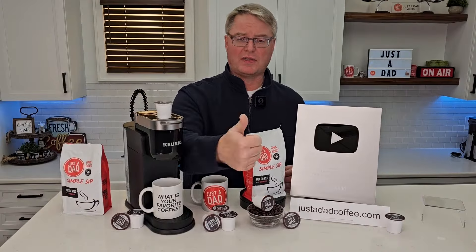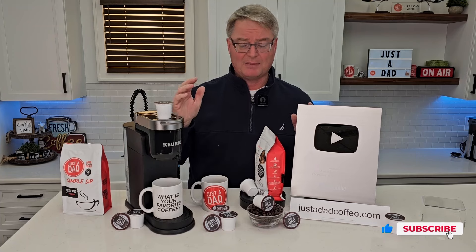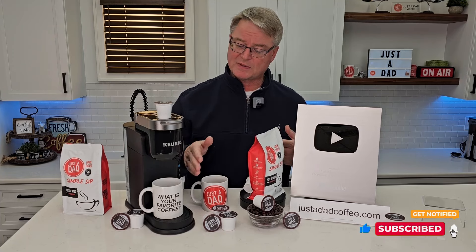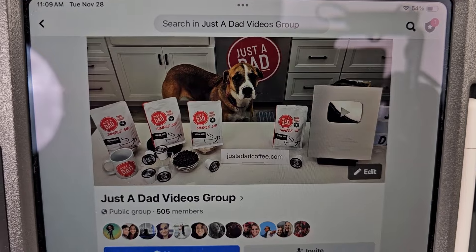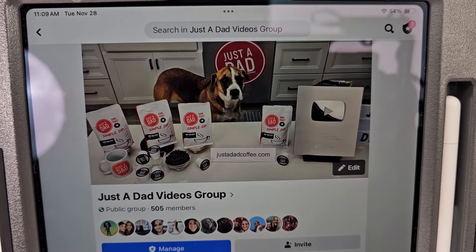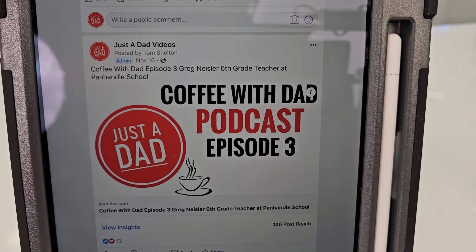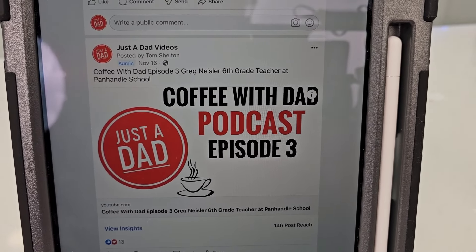You can purchase the coffee right below the video or go to JustADadCoffee.com. YouTube just sent me my 100,000 subscriber plaque — that would not be possible without everybody's support. I'm excited for this new adventure branding my own coffee — it tastes really good and I hope you'll like it. Also check out my Just A Dad Videos group page on Facebook where I do free giveaways when I'm done with products. Check out my Coffee With Dad podcast where I interview different people — I love to hear everybody's story. Hit the like and subscribe button — thanks so much for watching.